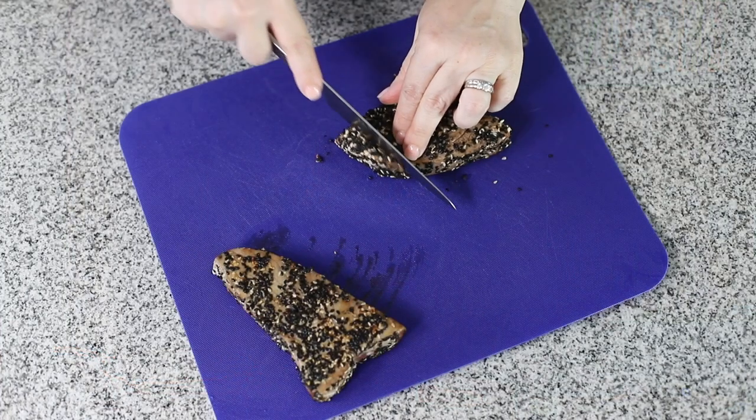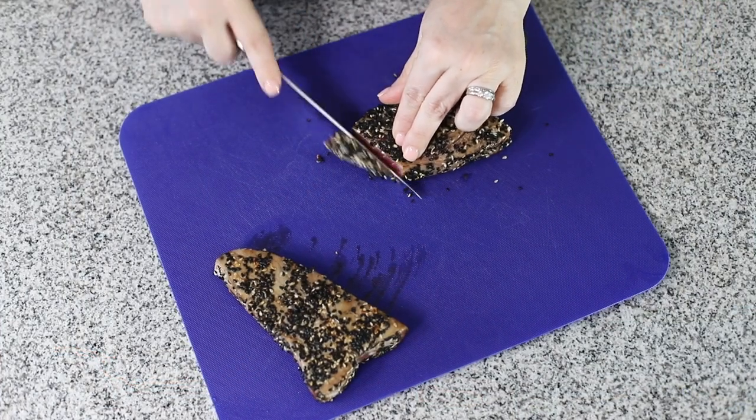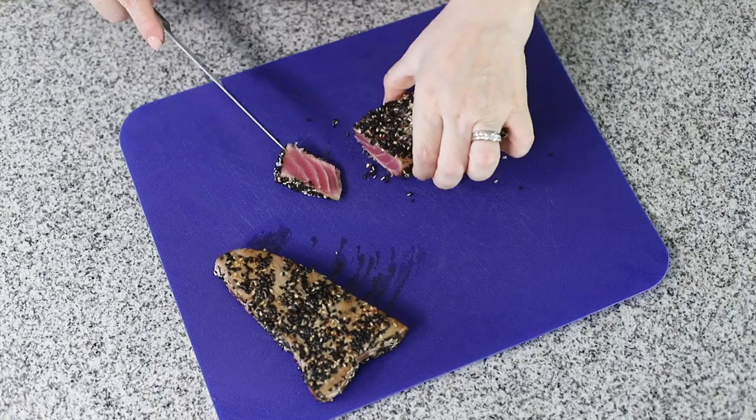You can find the link to the recipe in the description below, or you can go to jenniferbanz.com and search for tuna steaks.